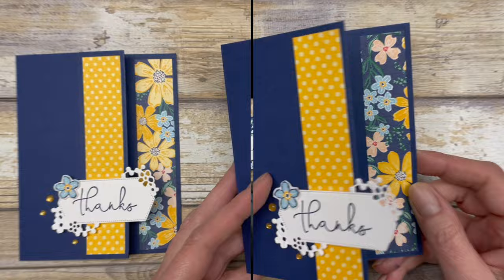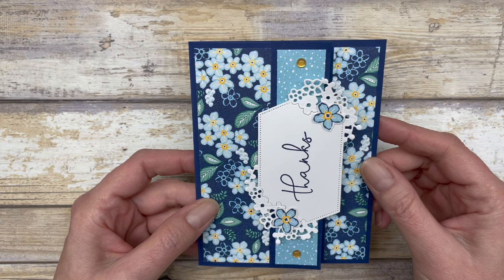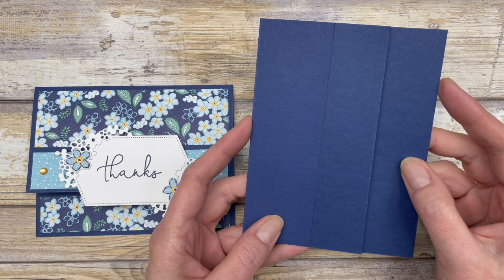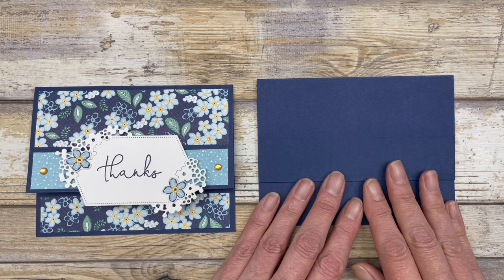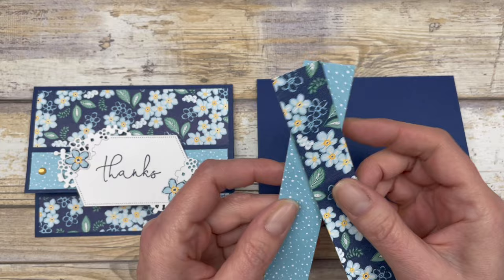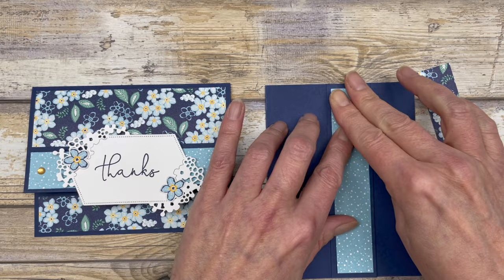The second way to use this fun fold in your card making is to decorate it in landscape style. The first card was decorated in portrait orientation; now I'm simply turning the card base and decorating it in this direction. Start with the same card base shown at the beginning of the video, just turned to landscape style. We're starting with the same size pieces as the portrait style — both 1 by 5¼ inches — and adhering them to the front sections just like before.